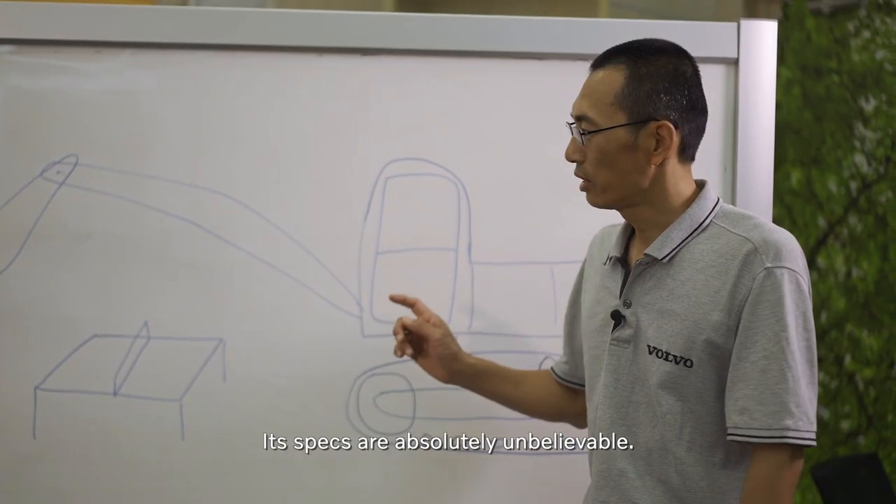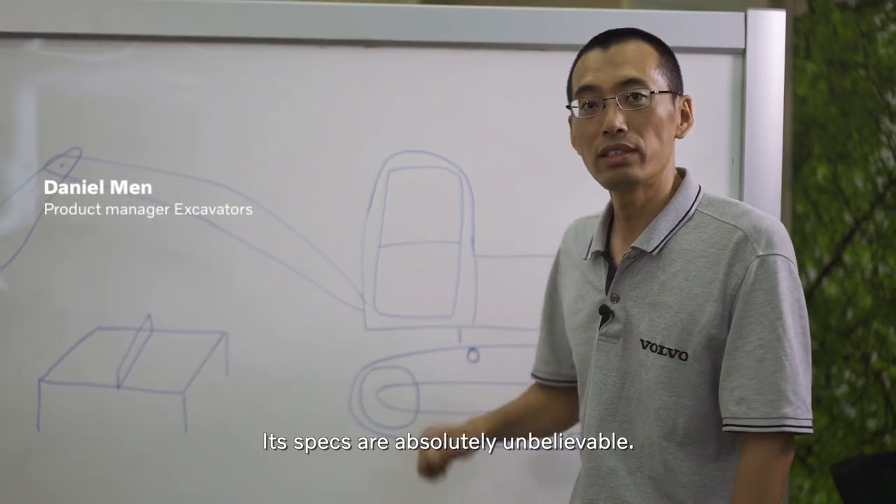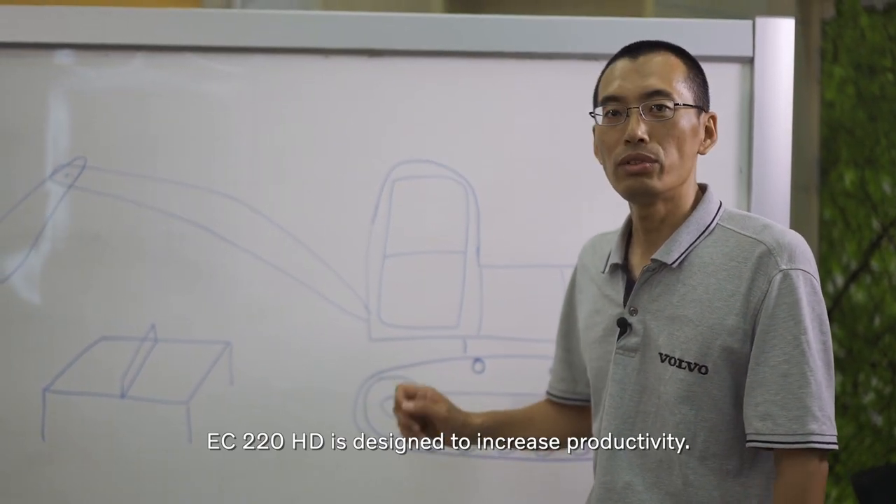We have been challenged to play table tennis with an excavator. The design seems to be difficult to believe, but R&D is correct. The EC-220HD is due to production.